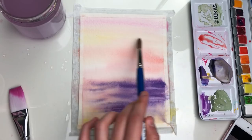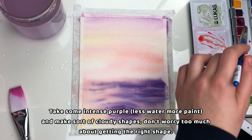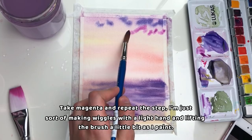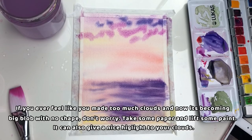Now add some purple on the top. Take some intense purple — less water and more paint — and make sort of cloudy shapes. Don't worry too much about getting the right shape; try to follow what I'm doing, and even if it doesn't look exactly the same, don't worry because all of this is just going to become more blurry. Take magenta and repeat the step, making wiggles with a light hand and lifting the brush a little as you paint. If you feel like you made too many clouds and it's becoming a big blob, just take some paper and lift some paint — it can also give a nice highlight to your clouds. I recommend using a paper towel.